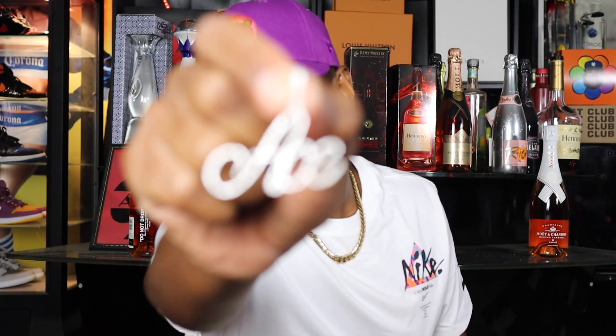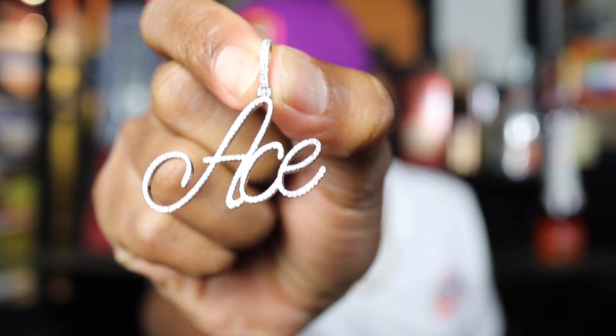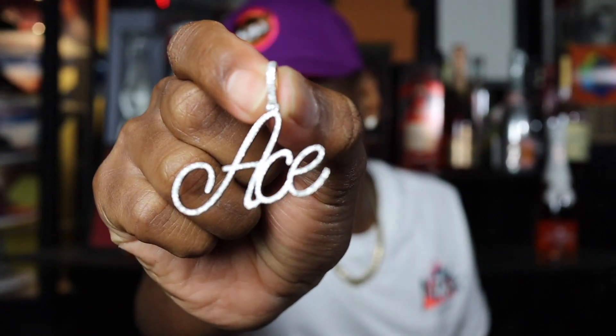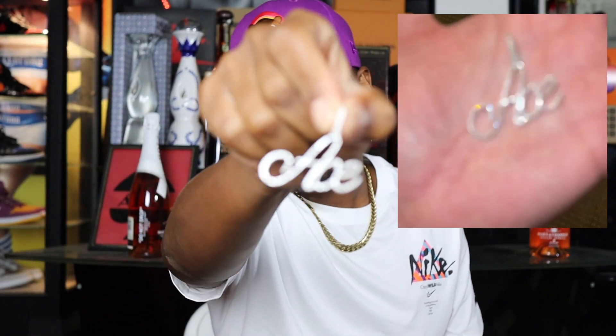Oh yes sir! It's looking good. This is white gold and I did go with VS diamonds on this bad boy. Oh yes, this joker is looking clean. I did get 'Ace' right there, because that is her last name — we go by Ace around here. This joker is looking clean, hitting very nicely. Those diamonds are dancing.